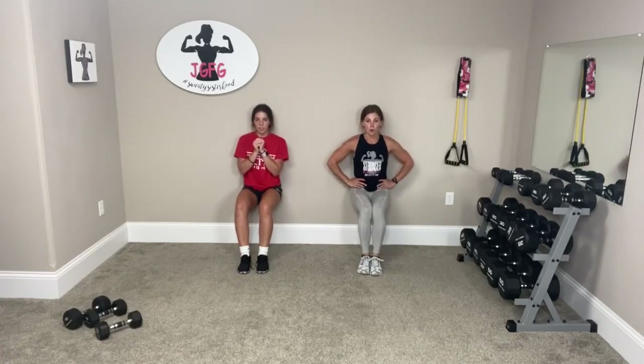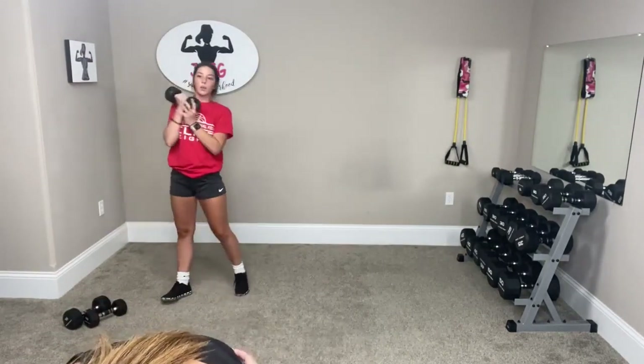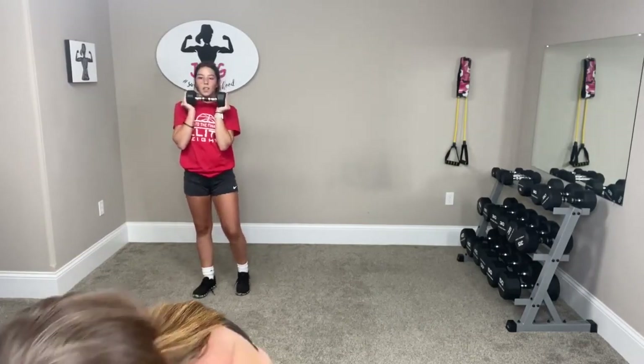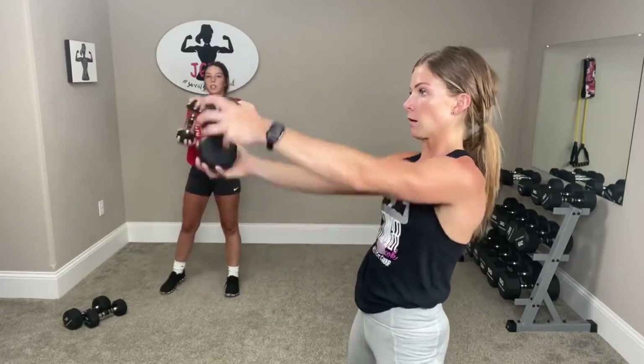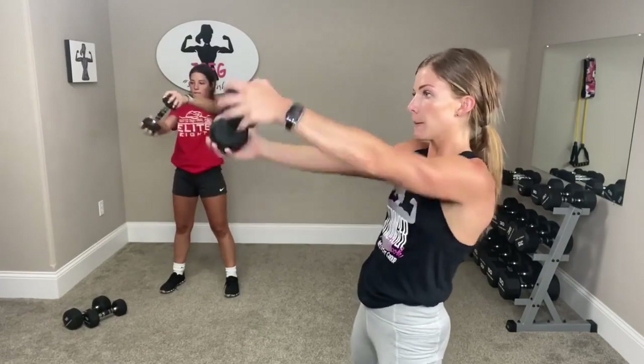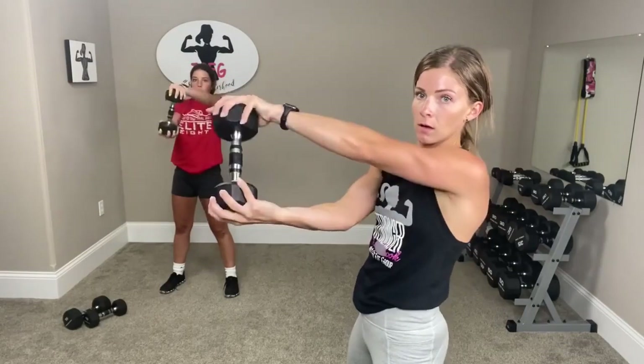You're doing so good — legs are flat. You're almost done. Three, two, and one. Get one weight — we're going to go driver, so you hold it up and you twist, twist, twist, twist. Let's go. Three, two, one.